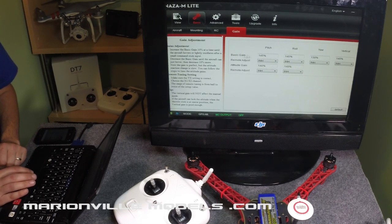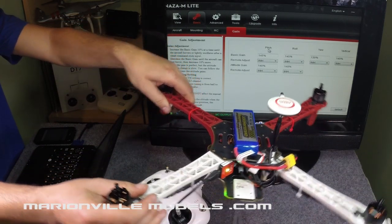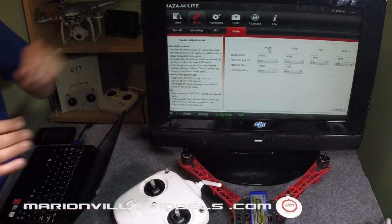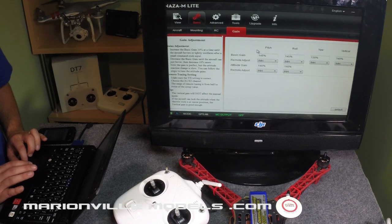The basic gains — the top ones along here — cover all your different directions. Pitching means when the model's flying, if the red legs are the front, pitching is forward and backwards. Rolling is obviously sideways, yaw is the twisting action, and vertical is actually up and down. The basic gains control how stable it is when it's hovering and you are not controlling it. It doesn't necessarily mean the higher the gain the better it will fly, because sometimes it can become a bit too locked on and too sensitive, causing wobble problems. Also, if you have a high basic gain, your attitude gain tends to be a bit lower.